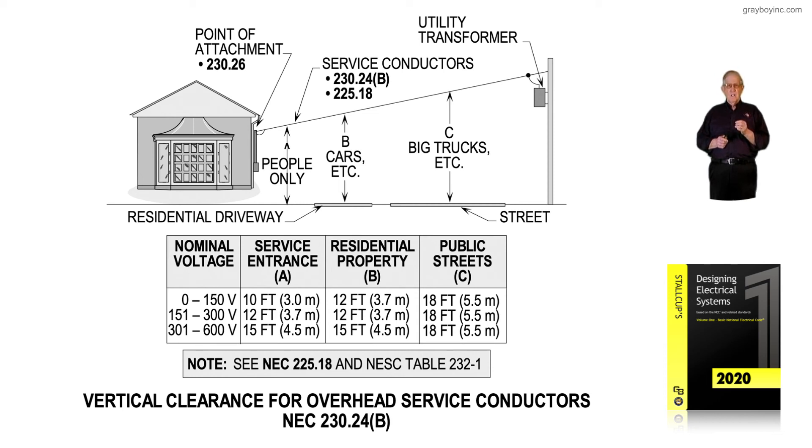Figure 6-14 deals with vertical clearance for overhead service conductors in conjunction with NEC 230.24B. If feeders are crossing and attaching, you would need to look at NEC 225.18 for those rules. In the National Electrical Safety Code, review Table 2.32-1 and the notes below it to satisfy both codes. If you cross streets or railroads, you'll need to work with the relevant street commissions and the railroad commission for anything crossing their right-of-way.